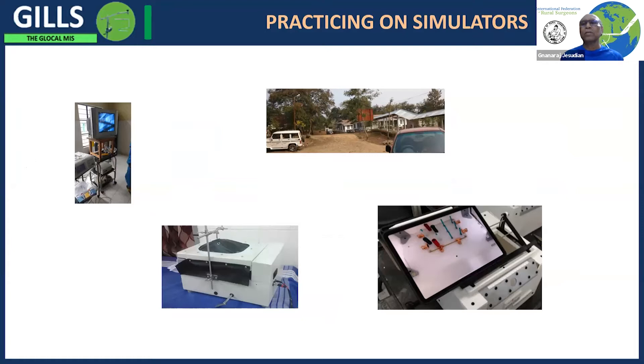One of the problems in rural areas is that we don't have enough patients so that you can practice your skills directly on patients. That is the reason why we need simulators to practice and learn new skills which you can use in treating patients.